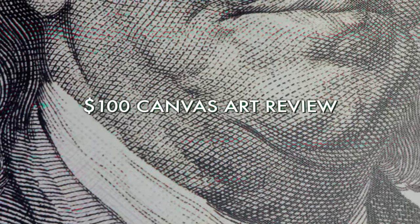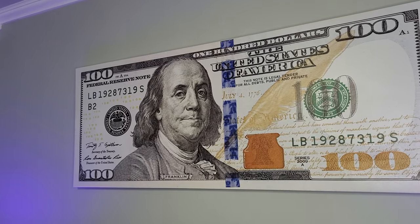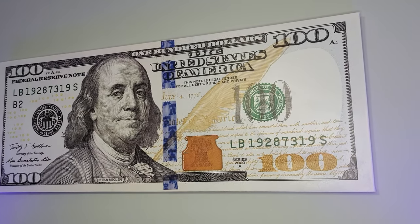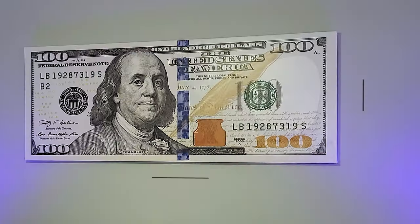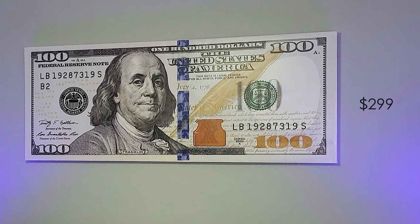Hey everyone, Big League Reviews here and this is a review for this large $100 bill canvas print. I love the way this looks and the quality is great. You can see I have it set up here over my couch — it's in my office and it fits right over the couch really nice. It measures 60 inches by 24 inches and it retails for $299.